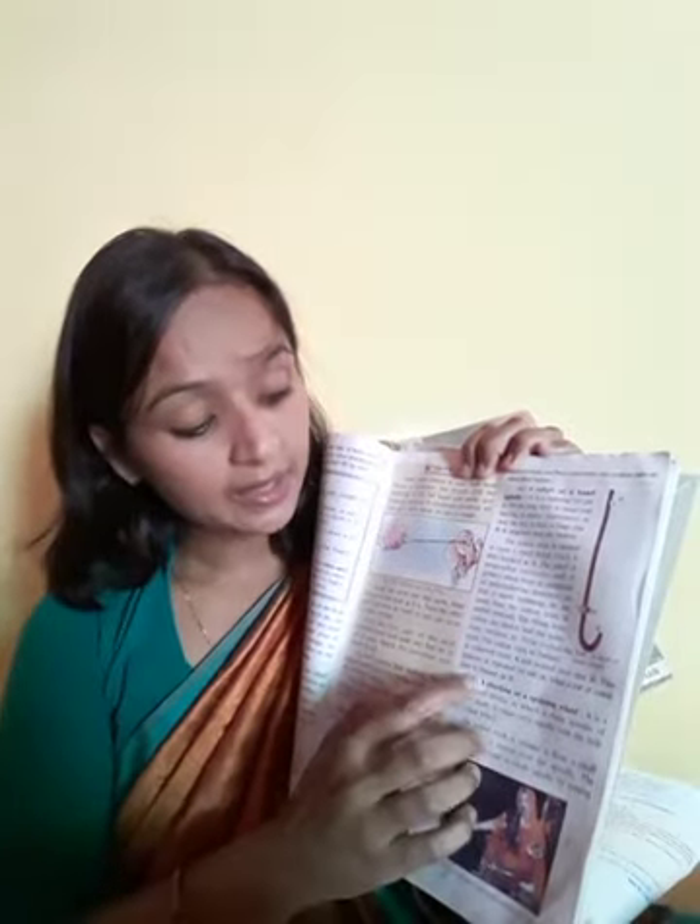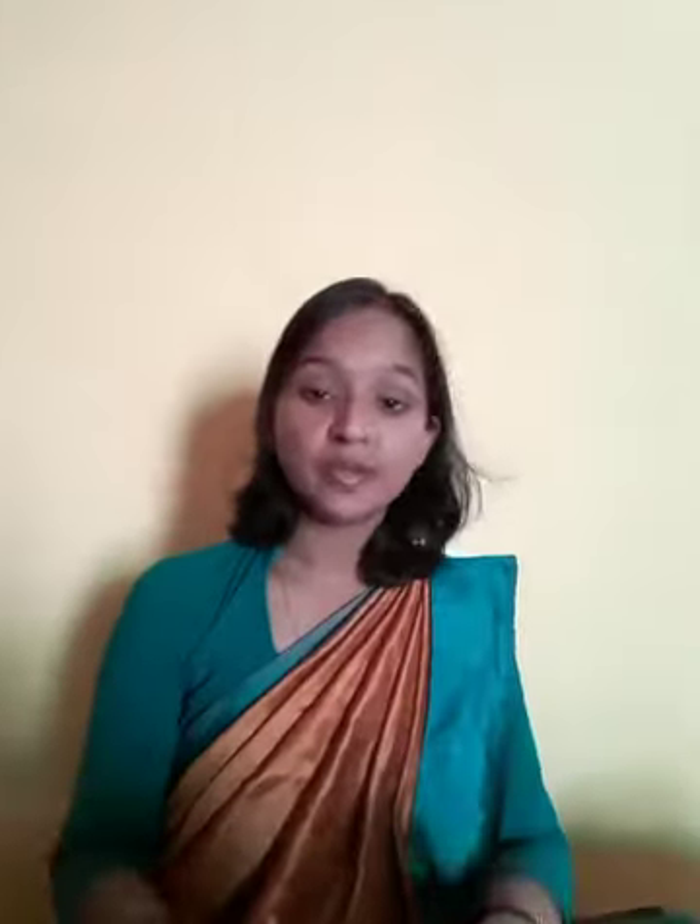So this is the takli or charkha. Next is the charkha or spinning wheel.